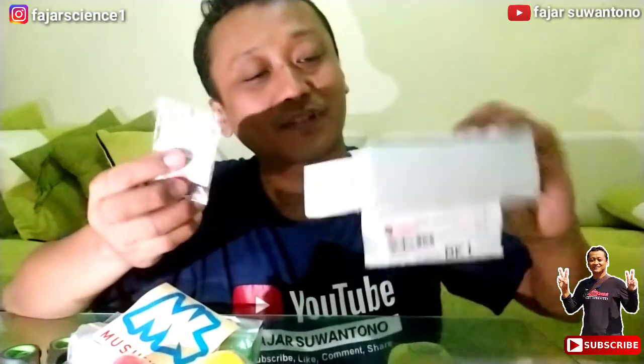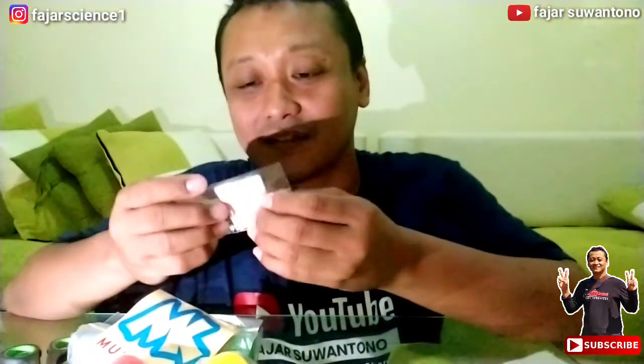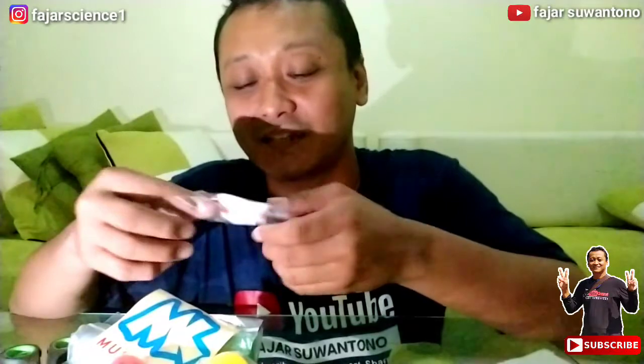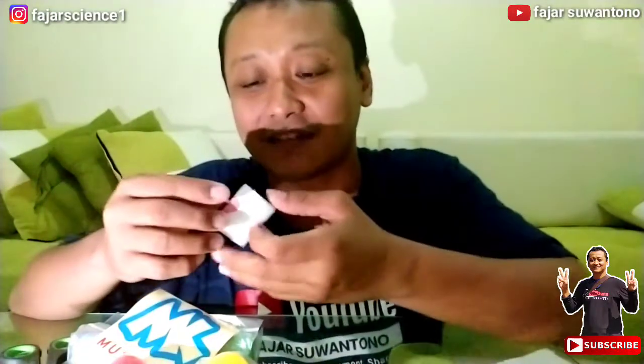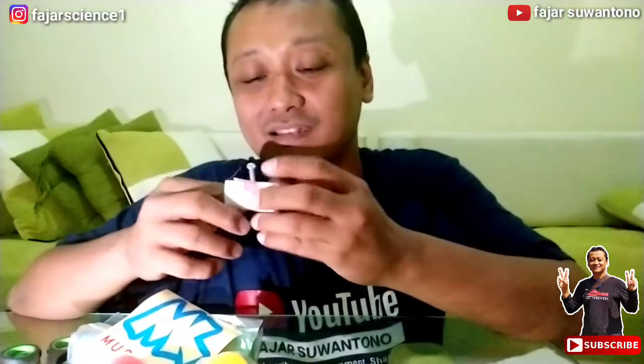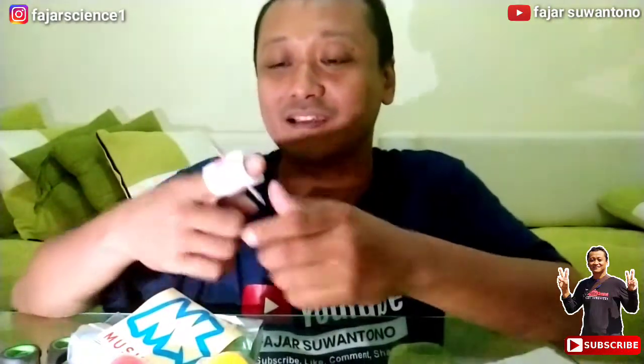Nah ini untuk sulap nih. Wah, sepertinya tokonya menjual alat-alat sulap juga ini ya. Nah ini sulap apa nih, kita buka. Oh ini... tangan ketusuk paku! Nah ini lihat, ya nah ini dia, aku bisa.